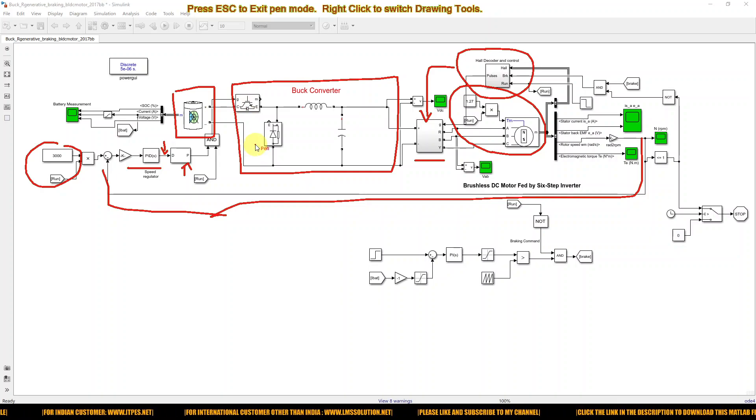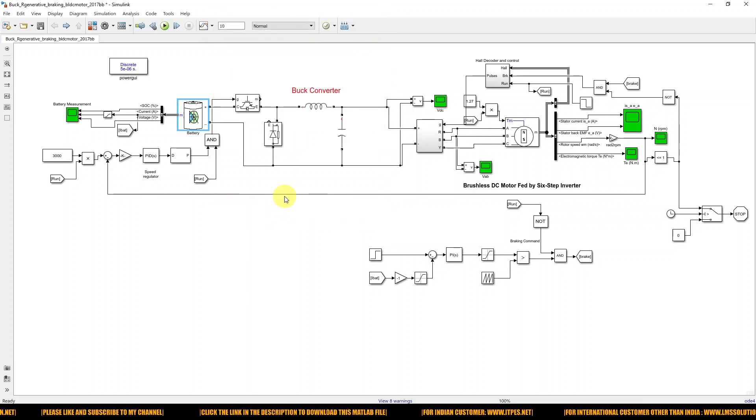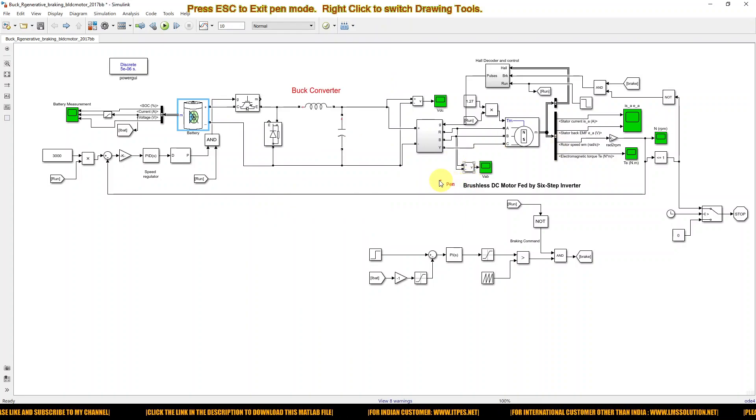Here we are using a six-series battery with a rated capacity of 150 Ah, and the initial state of charge of the battery is 50%. This is a 500-watt BLDC motor rated at 48 volts. The 72-volt battery is converted to around 60 volts, and we provide 48 volts supply for the BLDC motor.